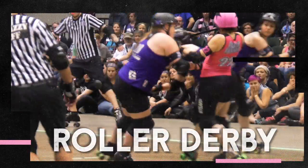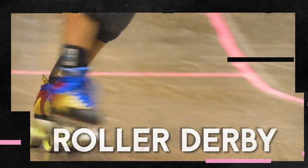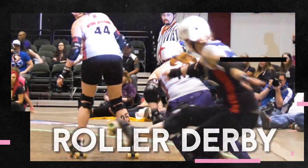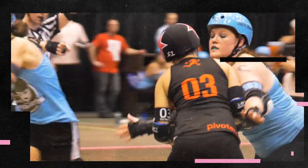Roller Derby is a hard-hitting contact sport played on quad roller skates. The object of the game is simple: score a point for every opponent you pass. But getting there is not so simple.